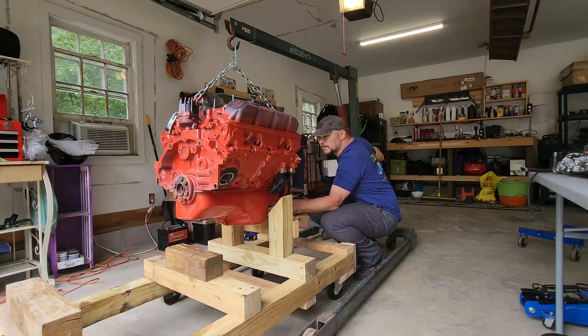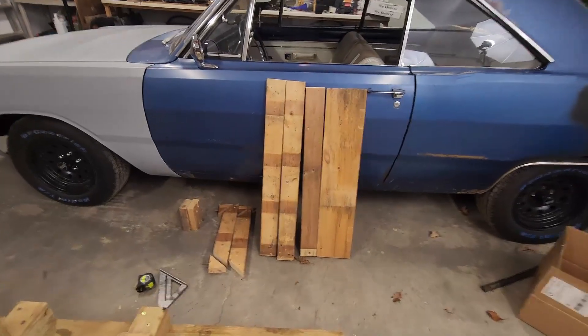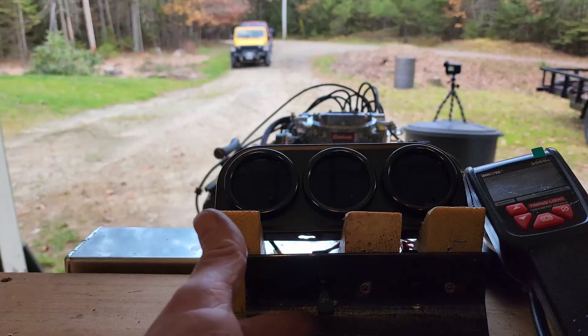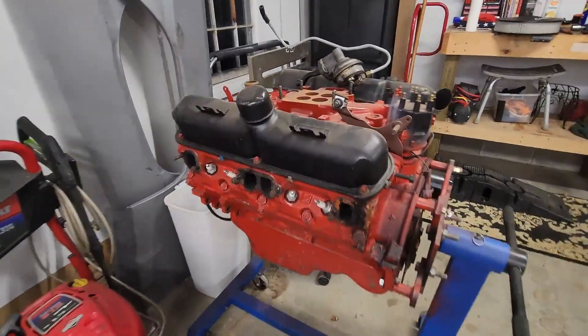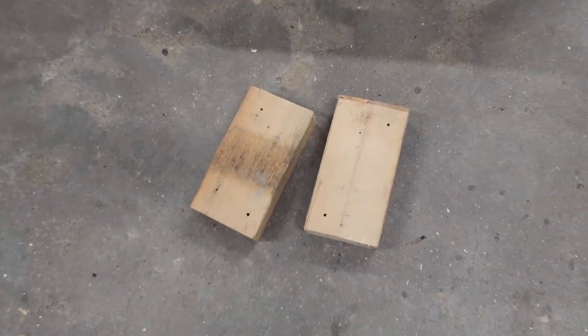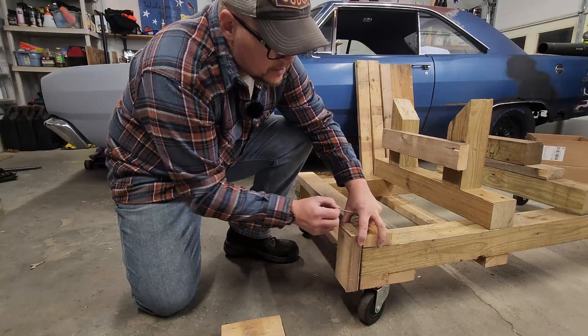You can actually get an engine on this at this point with the addition of one smaller piece of 4x4 as well as a piece of 2x4 just to kind of make things level. I originally built this for my 273, and with the stock fan on it I realized I needed a little more space between the fan and the radiator. So I cut up a couple of pieces of 2x4 by six and a half inches and attached them to the front as a spacer.